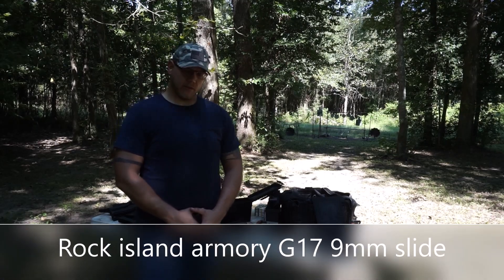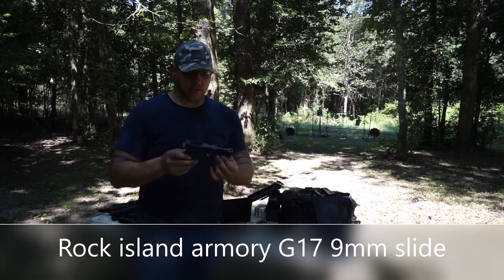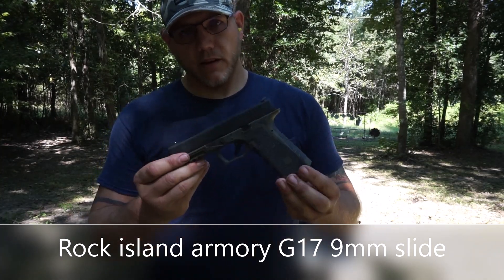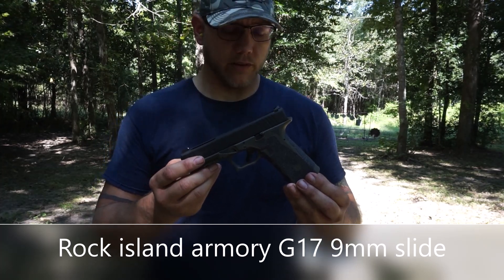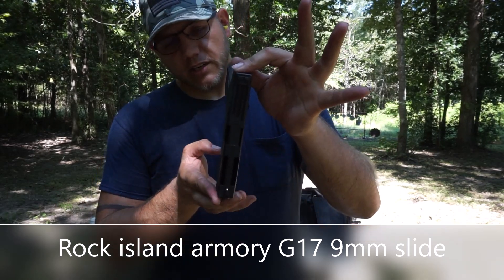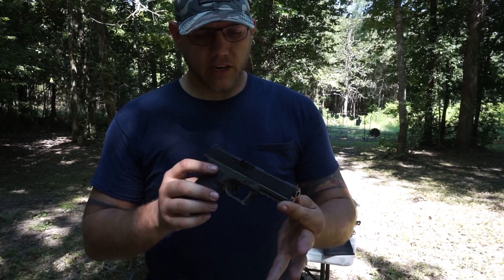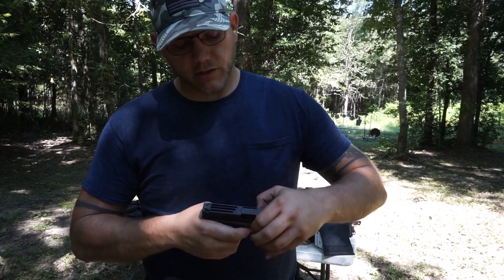All right, we are back again with Texas 2A Video, ladies and gentlemen. As always, we are going to talk about this little guy here. This is the Rock Island Armory Glock 17 slide. I've seen the reviews on these for .22 TCM. I don't have a .22 TCM. I don't really know if I care to have one, especially with the ammo situation. But as you can see, it's kind of pretty — definitely better than a genuine old Glock slide in its fashion. And it did come for the low price of $260 via eBay.